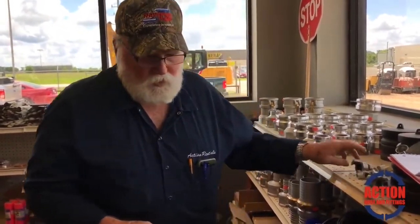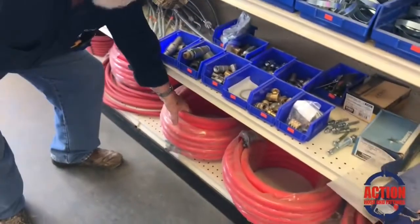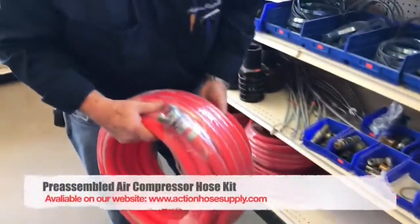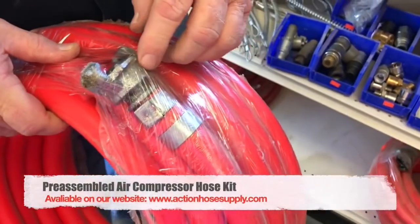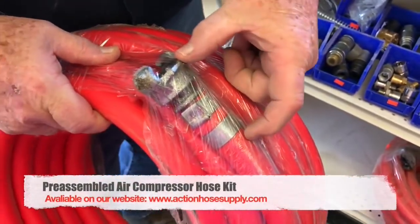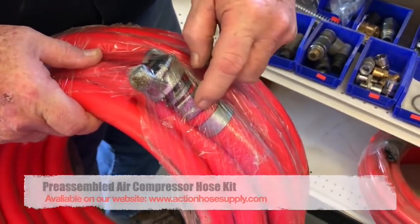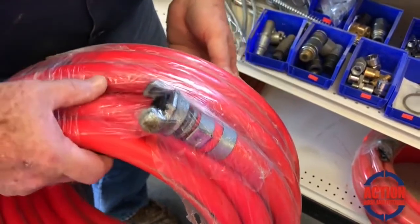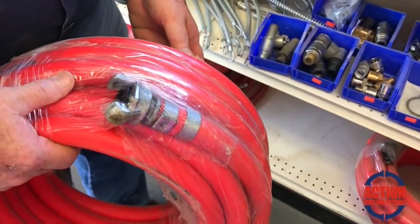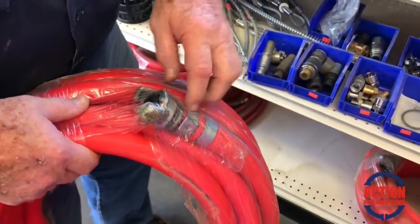I'm going to reach down here and pull a hose to show you basically what a hose looks like with a fitting on it. There's your fitting — it's a barb fitting. It goes down to about here, and then the clamps are put on it. These happen to be center punch clamps. Any type of hose clamp will work, but these hold up to the pressure real well.